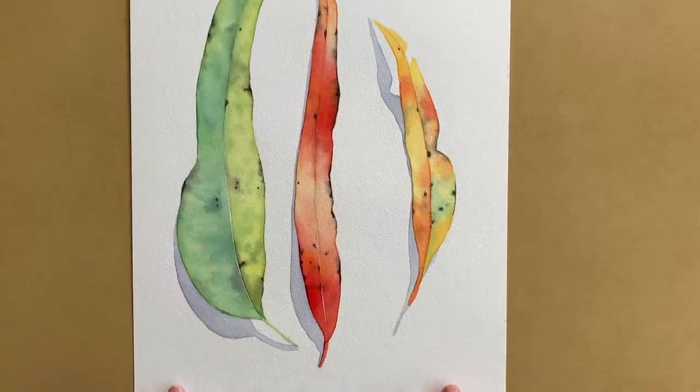In this video I'm going to show you how I used a triadic color scheme to paint this simple leaf study in watercolor.